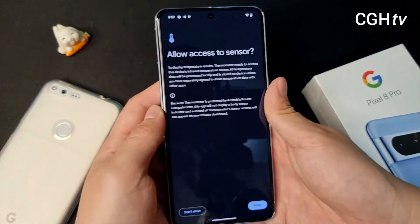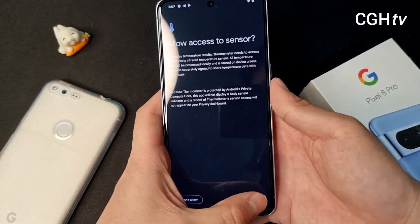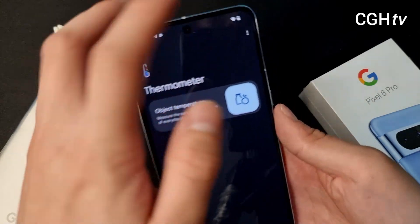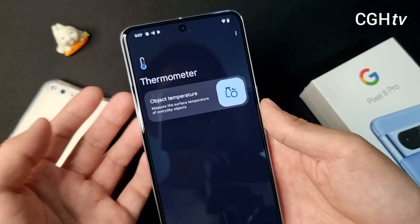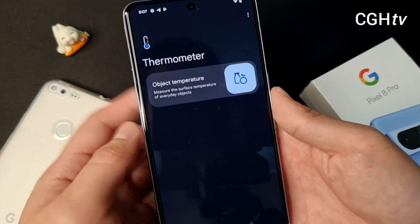Okay, let's start. Allowed. Okay, so right here let's see if there are any settings. Right now it's just very simple. So what you have to do is just tap on this.